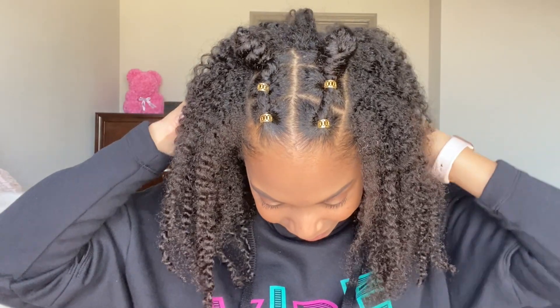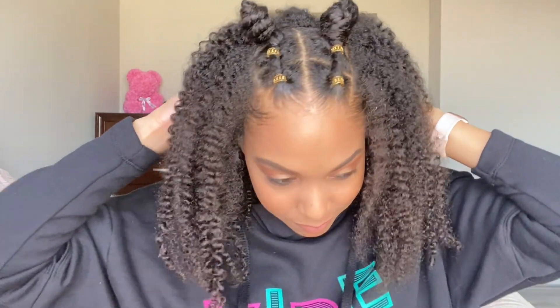And that's it. That's the holiday look using Uncle Funky's Daughter. Make sure that you like, subscribe, and use my code ARAVEN for 15% off of Uncle Funky's Daughter products. Thanks for watching, guys.